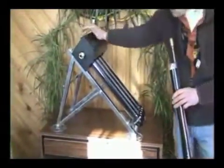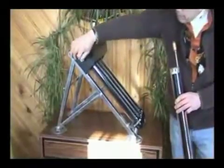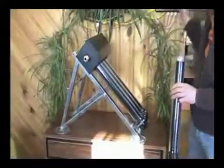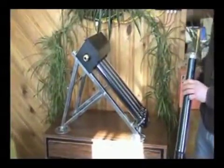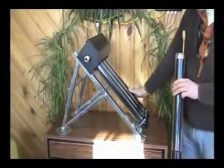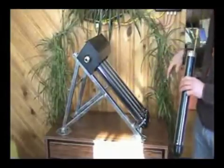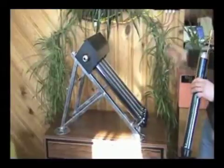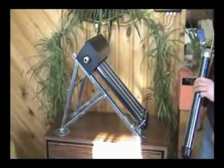That's right. It's super insulated, and this is where we pump our glycol through. There's a sensor in here that tells the controller when the heat is available from the collector, and from there on, the controller takes care of the temperature and pumps the glycol into our solar tank.